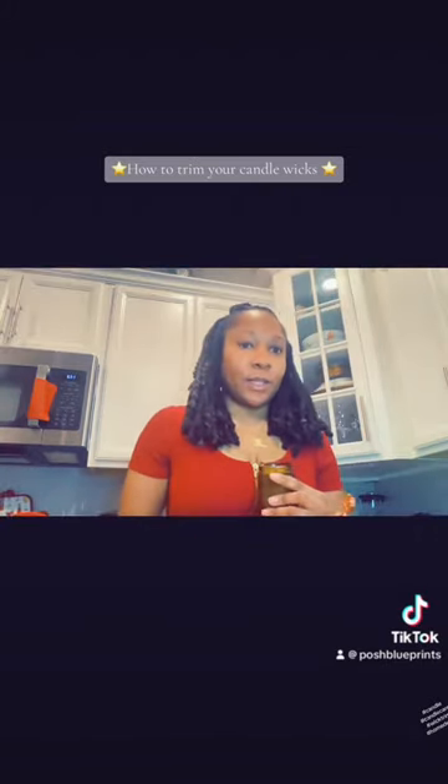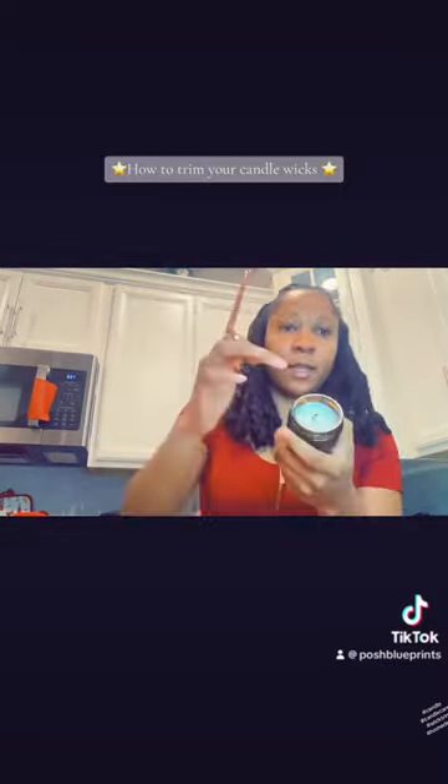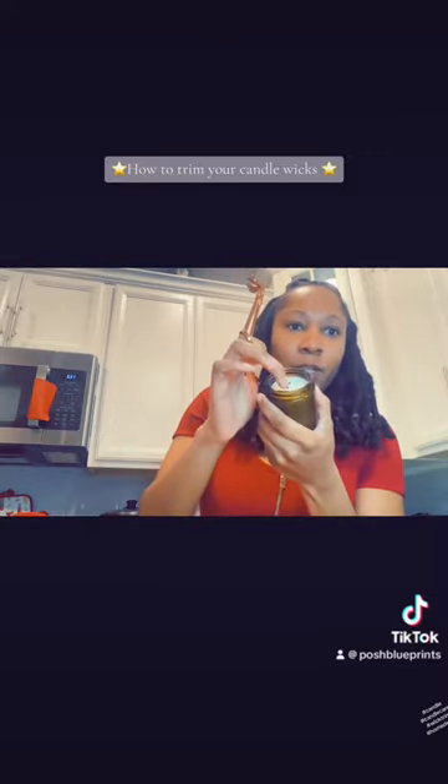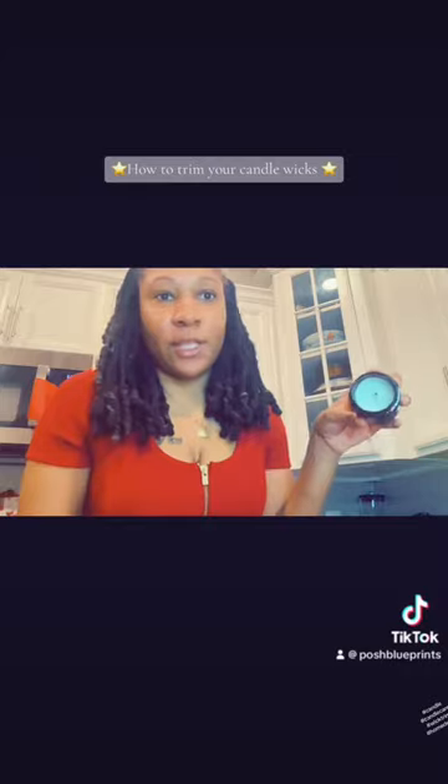You can use any tool, but I'm going to use my fancy wick cutter and you just want to trim off the top portion of this wick. So this is what it looks like when you trim it.